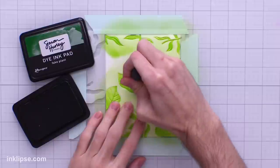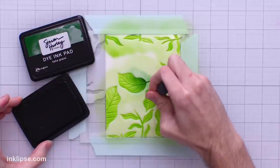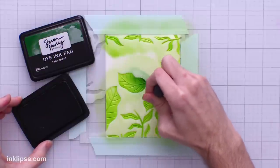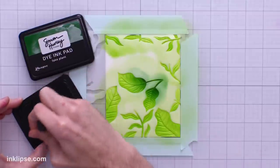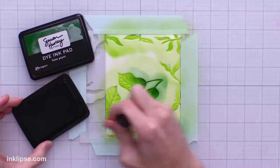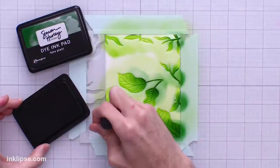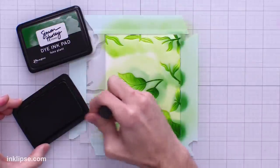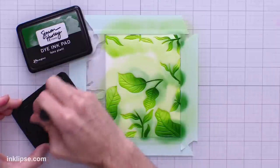I'll dip the medium brush into a little bit of Fake Plant to pick up some color — I like how long the handle is, it's really easy to hold. Then I'll go in and start adding some shading onto the stencil, adding darker color at the base of all of the leaves to give them a little bit more depth and dimension. This is super easy to blend in without getting a harsh mark between the dark and light color, which I really like — super simple to add that color and get a great gradient.